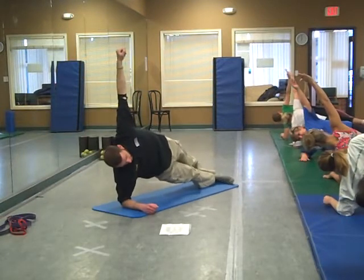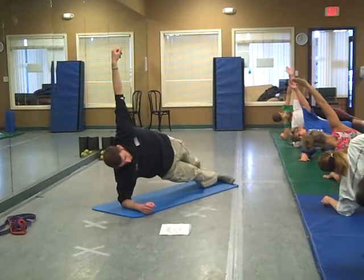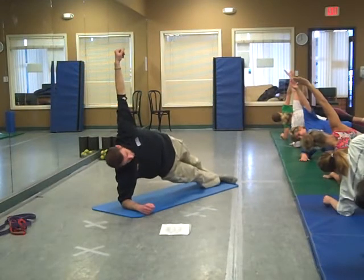Level two, if you're ready for it, go ahead and pop up onto the feet, stack them if you can. If you've got a sprained foot, don't try level three.